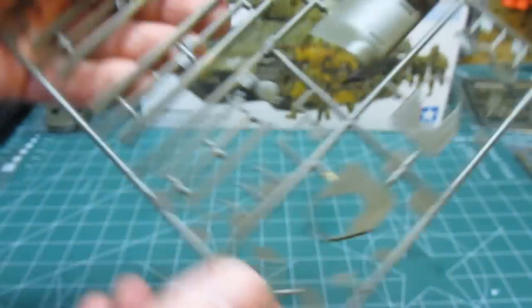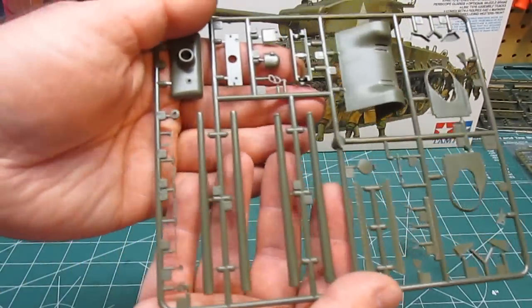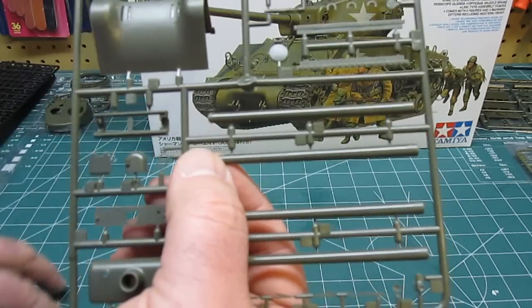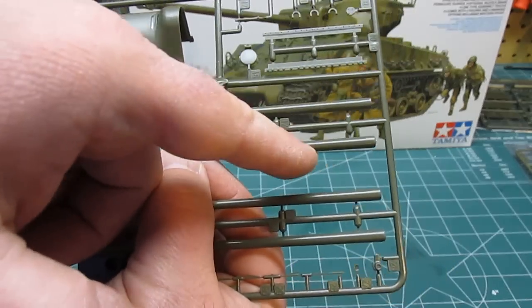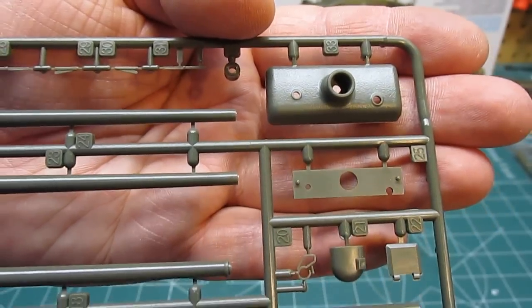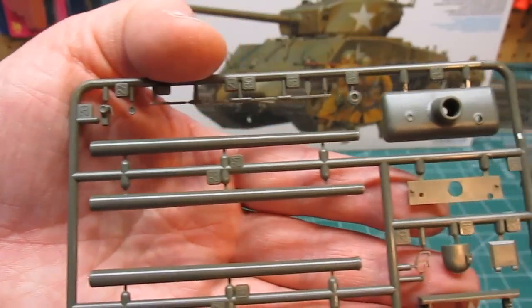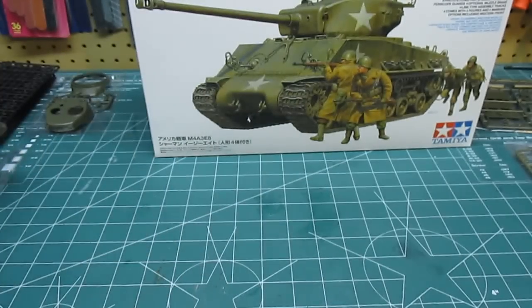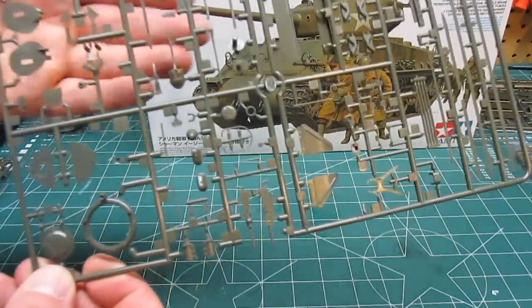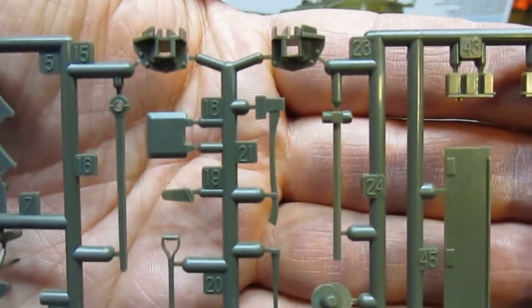We've got two barrel options. You're going to want to use the one with the muzzle brake, just like it is on the box, because in the movie it's the exact same way. Once the whole tank is assembled, get yourself a white gel pen with a very fine tip and you'll paint 'Fury' on the barrel just like they did in the movie — or you could make your own version. The kit is molded in a nice olive drab tree, which makes painting so much easier. You don't even have to prime it; just go through with some black shadows from the airbrush and then paint it olive drab and you're halfway home.